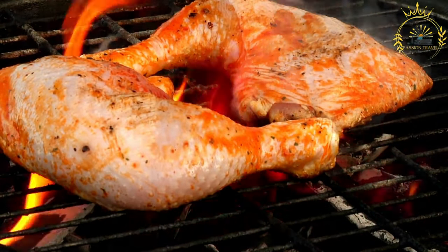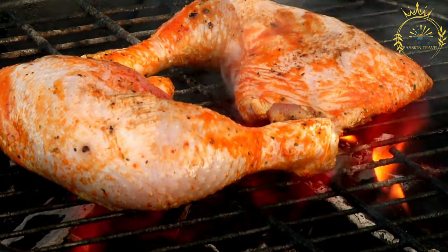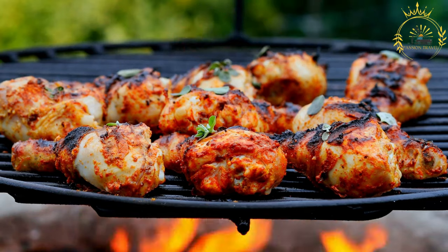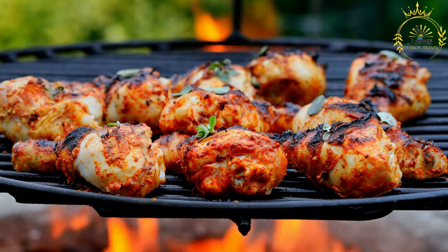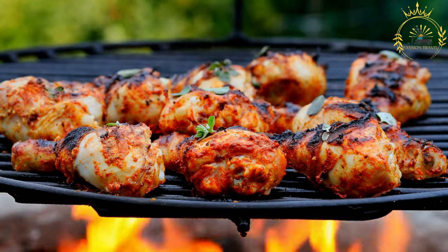Preheat your grill to medium-high heat. If using charcoal, set up the coals on one side for direct and indirect cooking. If using a gas grill, leave one side on high heat and the other on low. Place the marinated chicken pieces on the hot side of the grill and cook for about six to eight minutes per side, or until cooked through with a nice char and grill marks. If the chicken starts to char too quickly, move it to the cooler side to finish cooking indirectly.